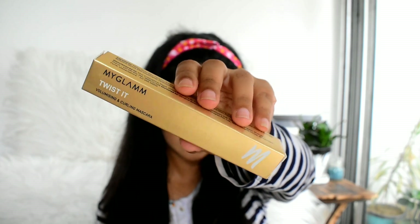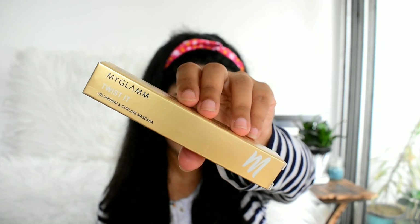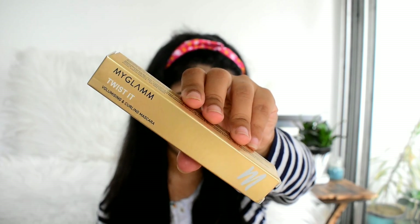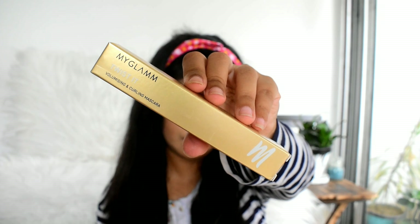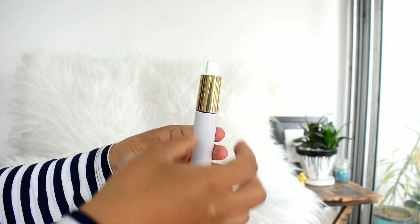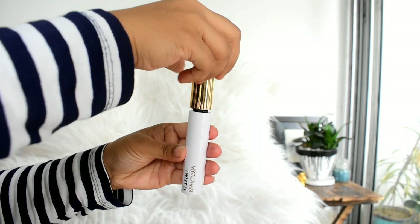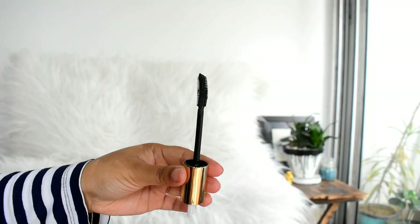So guys, it comes in this kind of golden packaging. The price of the mascara is 645 rupees and you're going to get 10 ml of product. And like their other products, it is also cruelty-free. That is how the mascara looks — it comes in a white tube with a golden cap, and when you open it you get that kind of applicator.